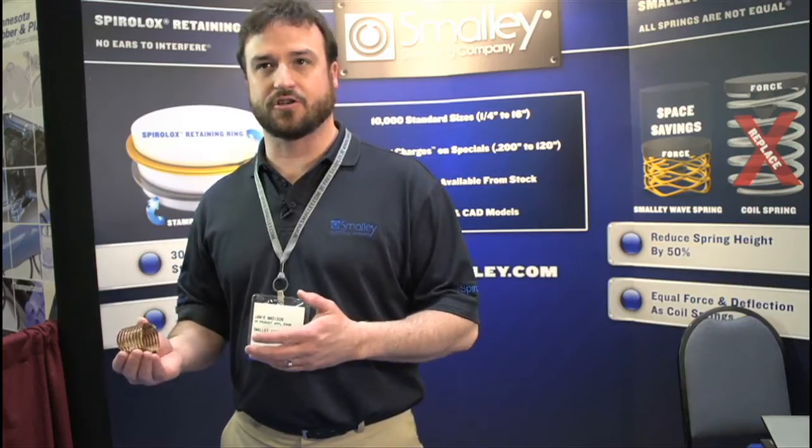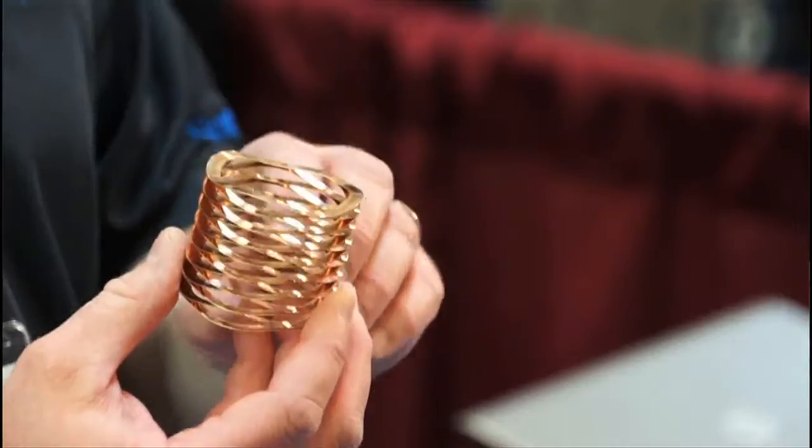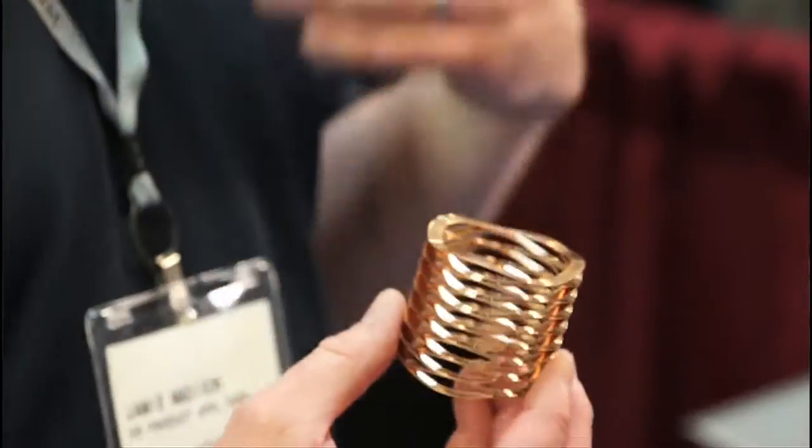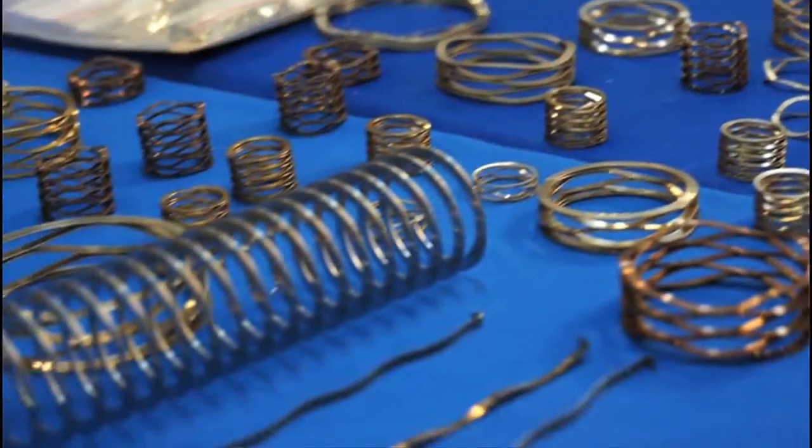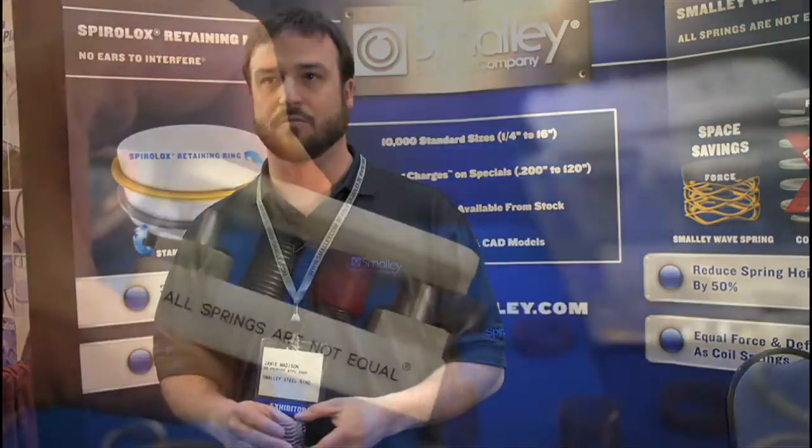Depending on how much load and deflection you need, we can go with a single turn, or depending on requirements, a spring with many, many turns. We might be able to get a shorter one, which would end up costing less. For material availability, we stock them in carbon steel and 17-7 stainless as our standard materials, but we also offer phosphor bronze and different exotic alloys such as Inconel and Elgiloy — really many, many different materials.